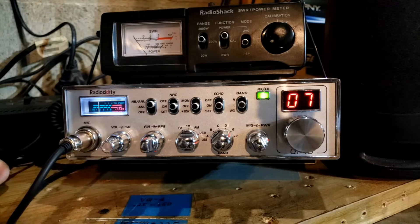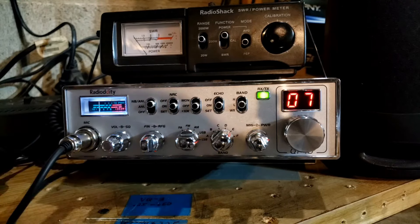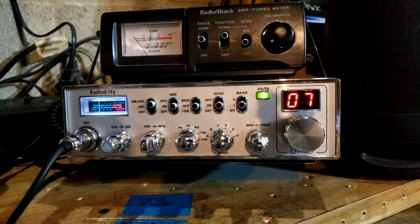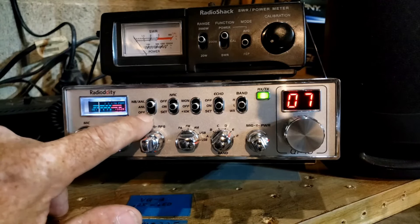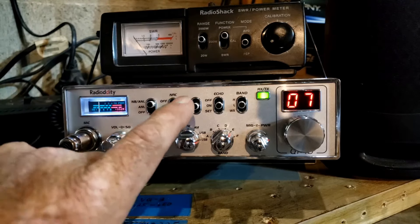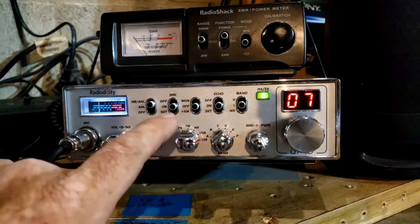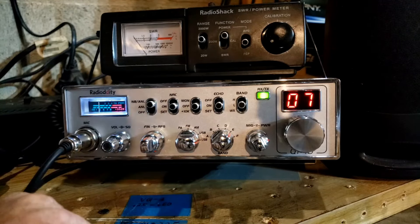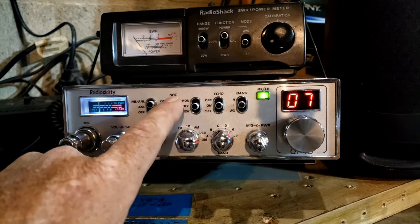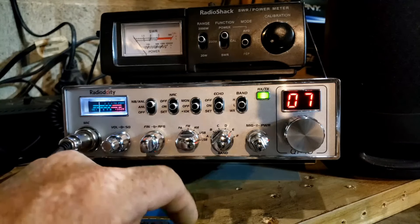Everything is easy to use and we haven't even covered half of what this thing can do yet. We have the normal things over here — the noise blanker, automatic noise limiter, and the noise reduction circuit. I absolutely love that noise reduction circuit. I have this radio and the QT60, both have that noise reduction circuit, and I love that feature. It's very easy to operate — you can shut it off right there with the switch or turn it on.